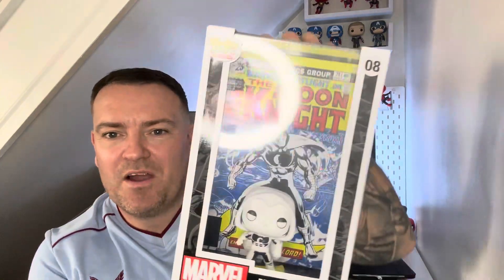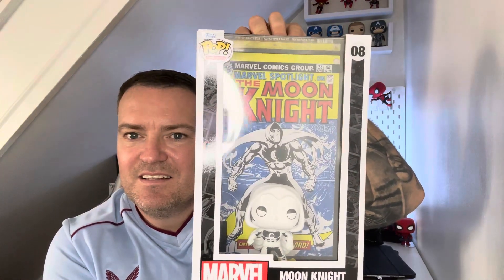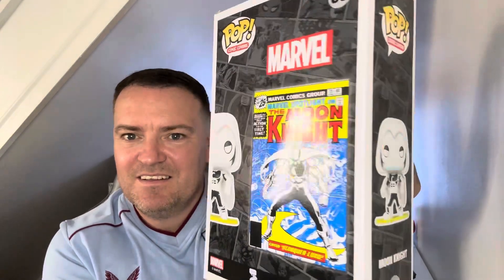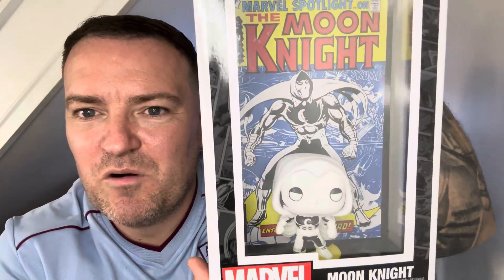The first one is Moon Knight, the comic cover art, which is an absolute great Funko Pop. They are a bit big but they're cool pops and they have cool comic art at the back, which I think is brilliant. Just alone, that one I reckon is £15.